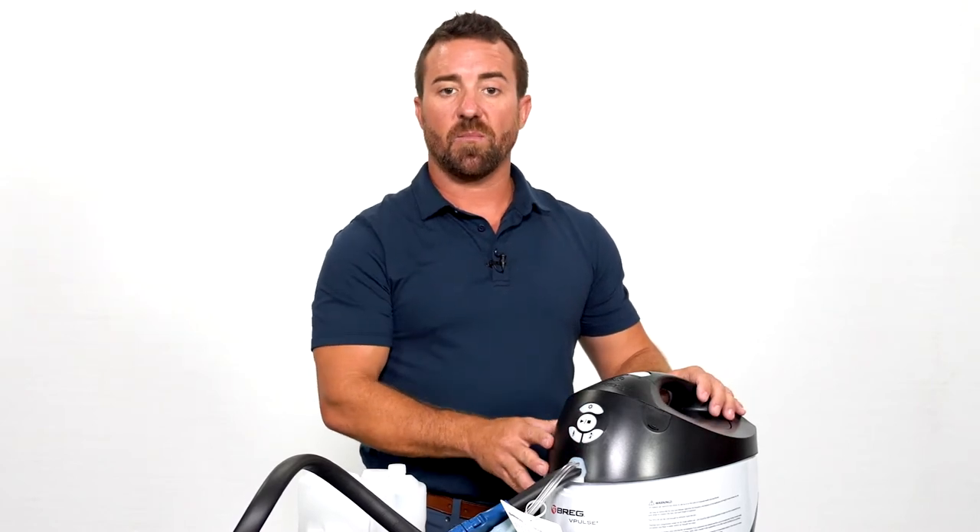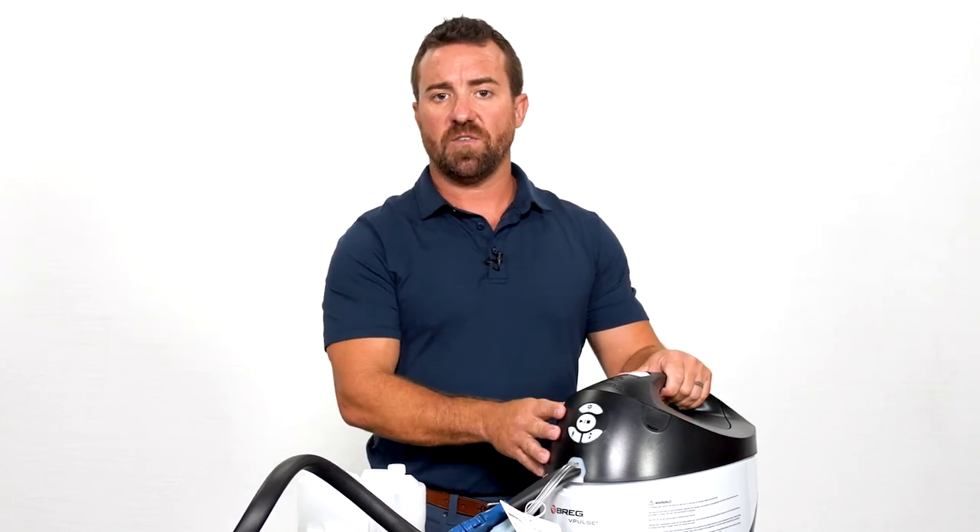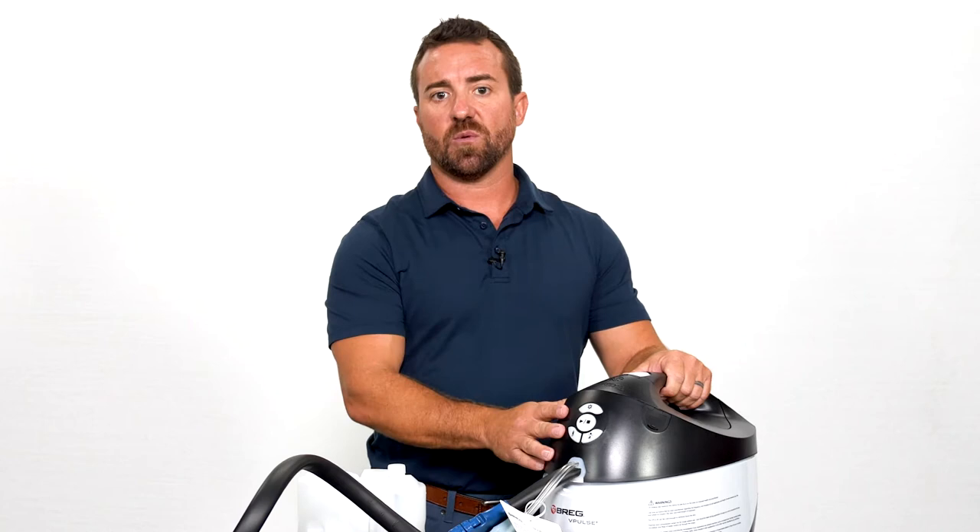The machine will run until you press the stop button to end treatment. Please follow your doctor's guidelines on use and time of use for the DVT prevention and the cold and compression.